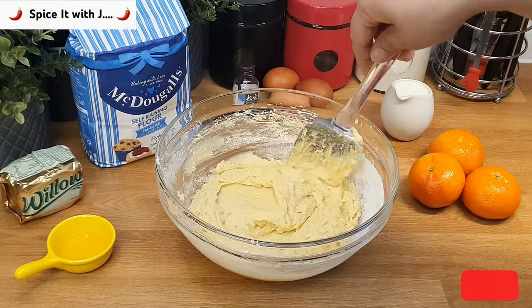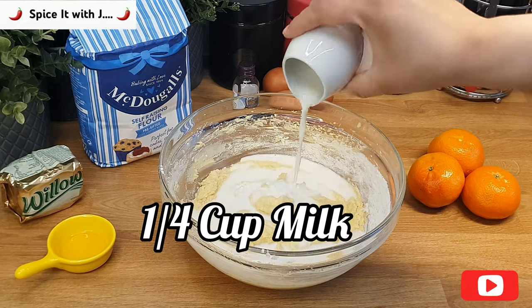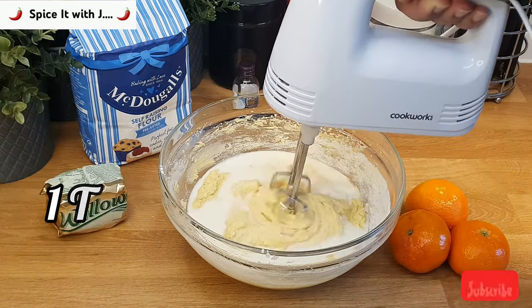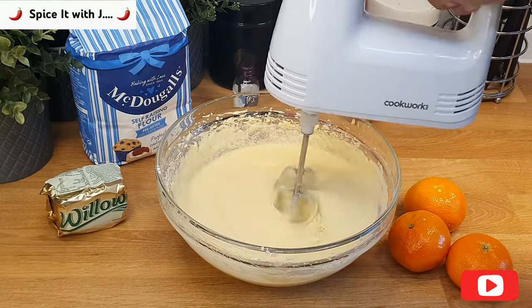After mixing with the spatula, we will add quarter cup milk and 1 teaspoon of vanilla essence, and mix with a blender. Please blend till a uniform cake mixture is obtained as shown in the video.